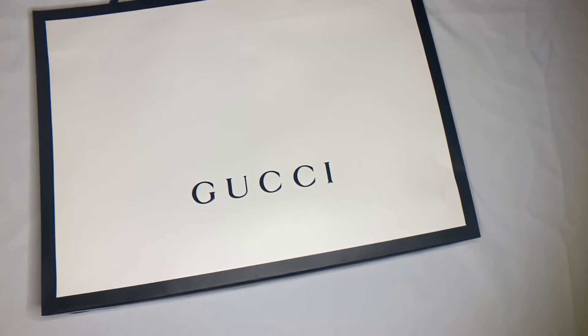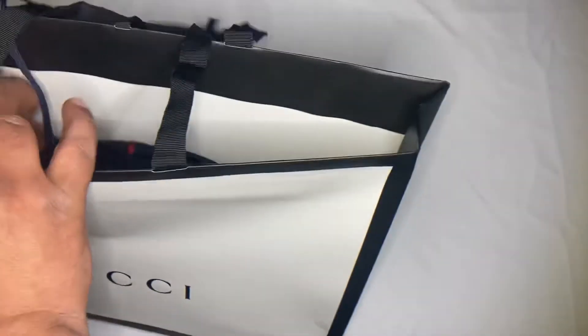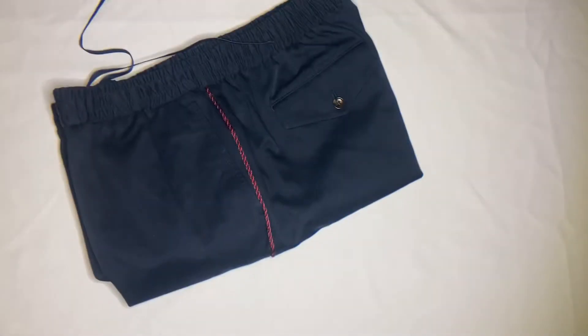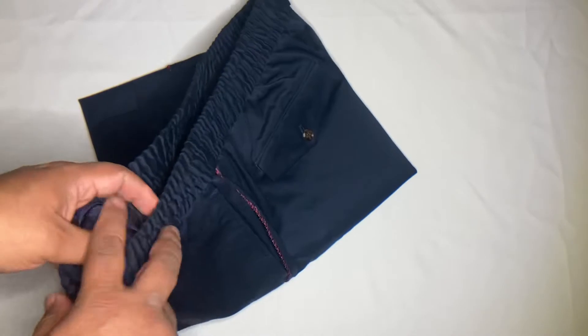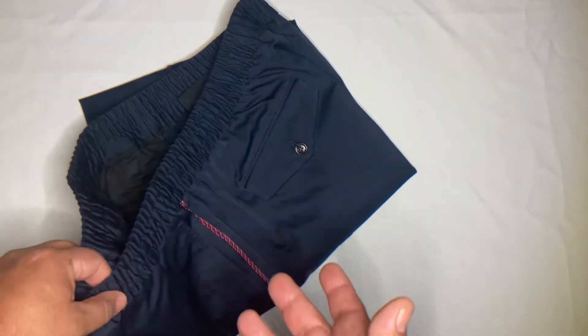Welcome back. Today I'm gonna share with you one of the latest acquisitions to my Gucci collection, and this time it's a pair of jogging pants — these are Gucci jogging pants. We're gonna go over the details in case you ever want to use this video for a legit check.